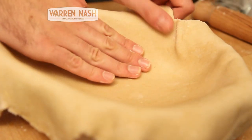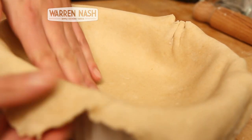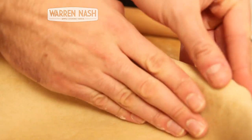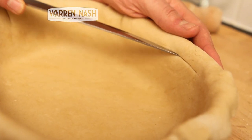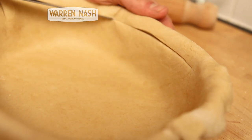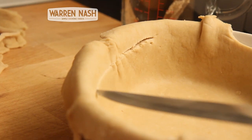Carefully place your pastry over the top of the pie dish and then with your fingers push the pastry onto the edges. We're not going to have enough filling to fill this pie dish, so with a sharp knife carefully trim off some pastry so there's just about enough to hold our filling.